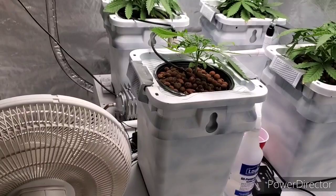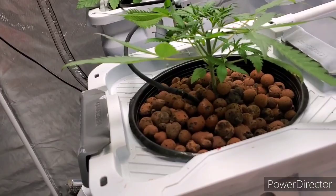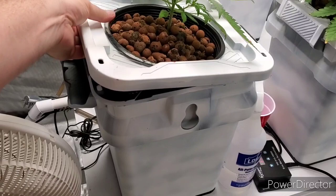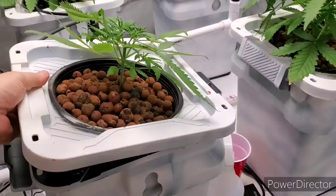I haven't looked at the roots yet, but let me go ahead and take a look at the roots real quick. If the roots aren't hanging out at the bottom, I'm not going to put them in RDWC. But I'd be shocked if they weren't. Yeah, there we go — they're hanging out at the bottom. That'll be just right for RDWC. That's the spindly one. The other ones are bigger and thicker, so I'm assuming they have better roots than that. There's plenty of roots to put in the RDWC system and get it rocking.